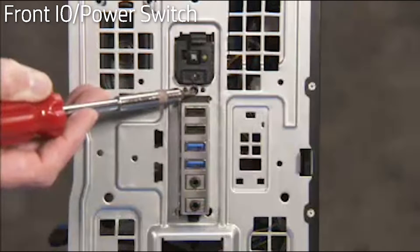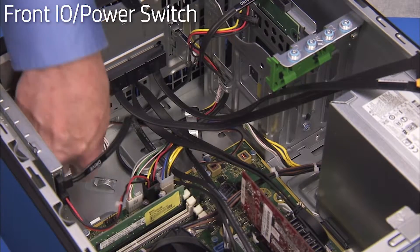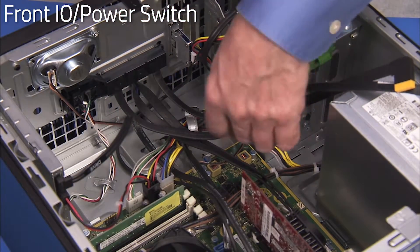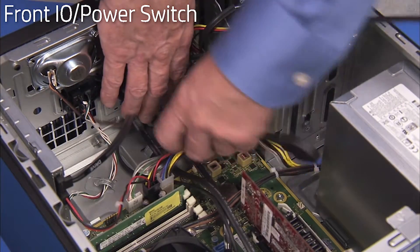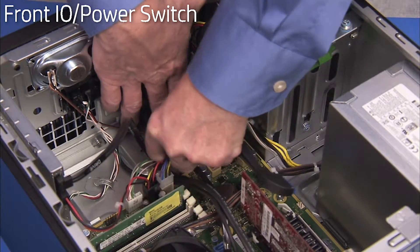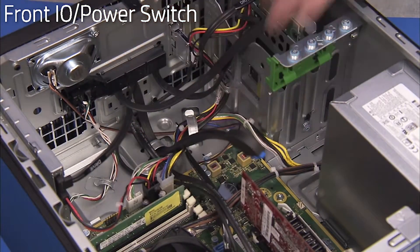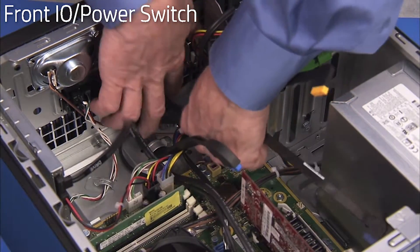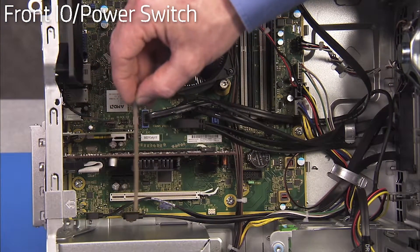Secure the front I/O panel and power switch with its Torx-head screw. Secure the connectors for the front I/O and power switch into their cable guides on the side wall of the PC. Reattach the connectors that run from the front I/O panel to the motherboard.